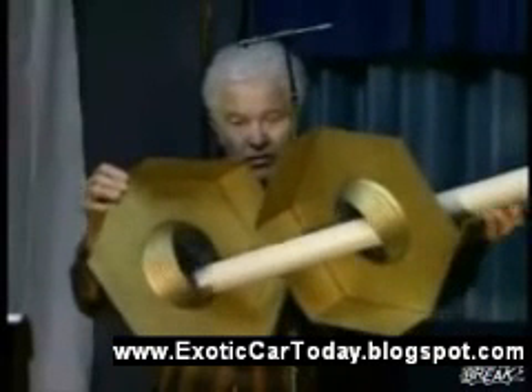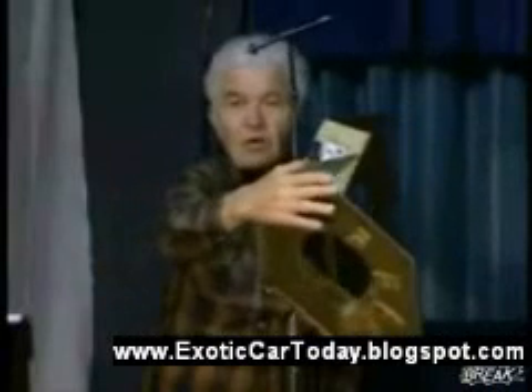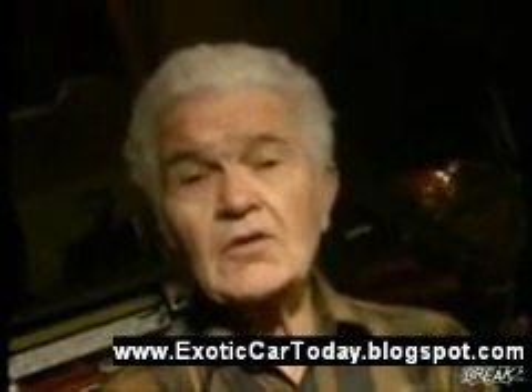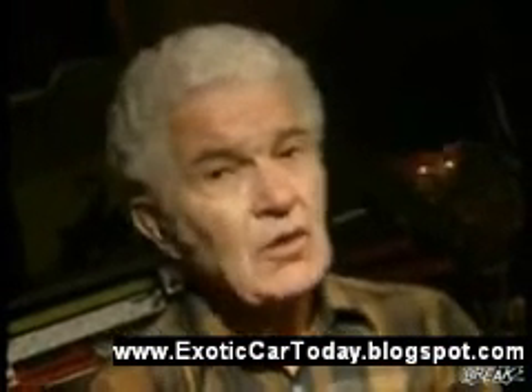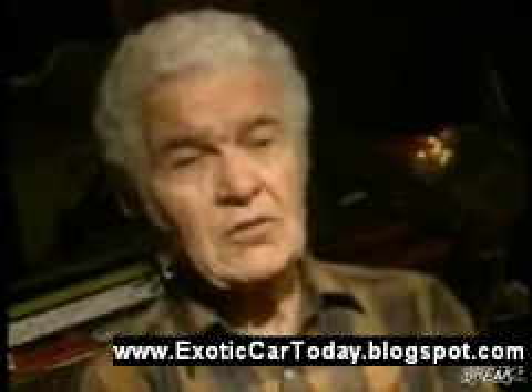Now here again, your wonderful brain is just showing you something different than what it really is. It's made out of plastic, and you are looking at the inside of this. A wonderful brain interprets something different than it actually is, but it doesn't mean that it's made a mistake. It took the information it had, and it did its best job.